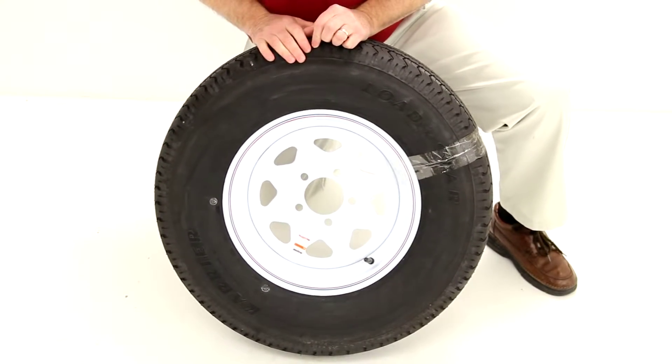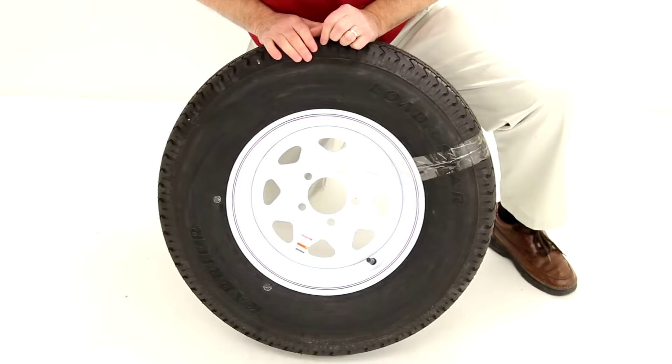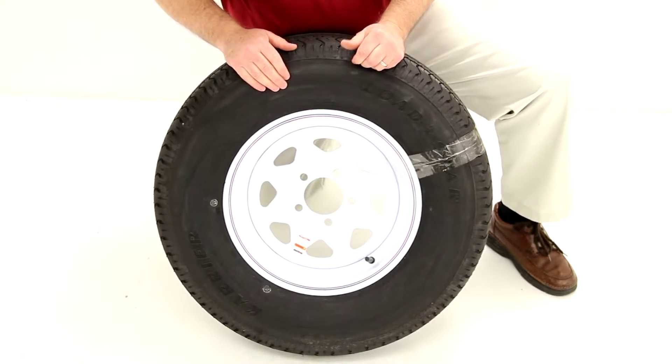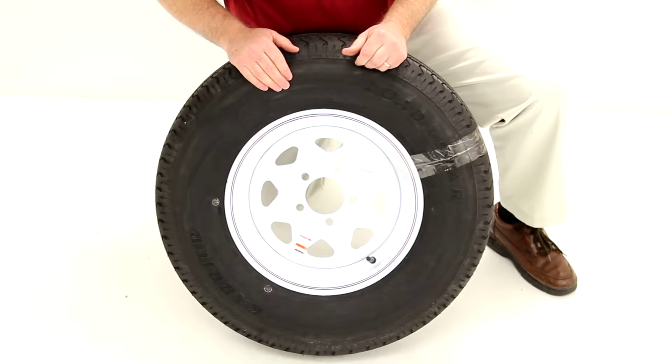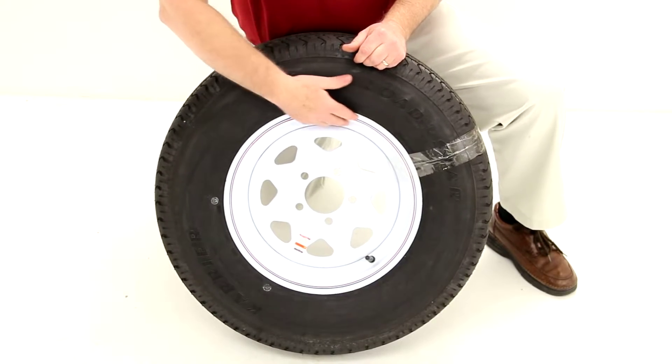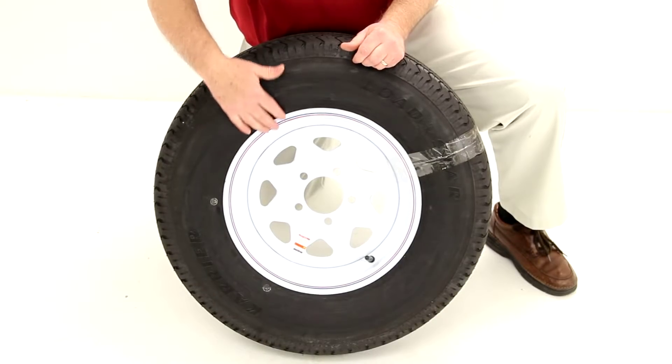Today we're going to review part number AM32181. This is a Kenda carrier tire size ST215/75R14 radial trailer tire, mounted on a 14-inch Dexter white spoke wheel.